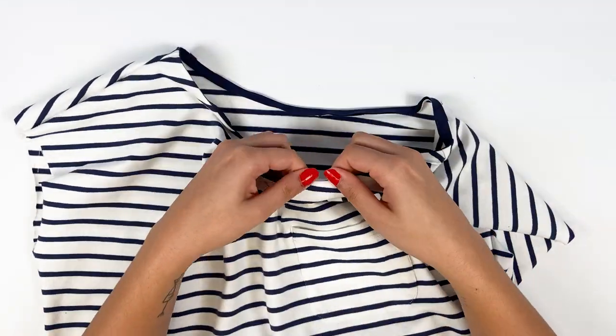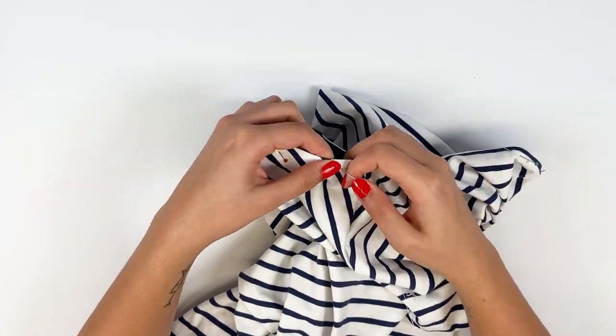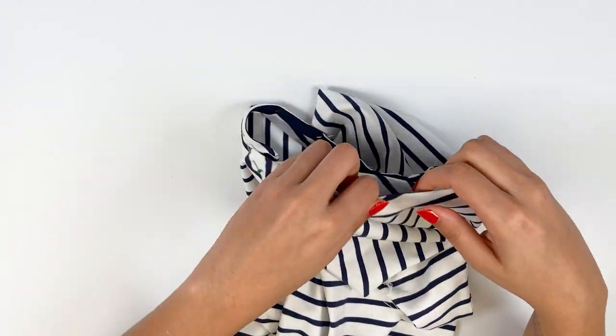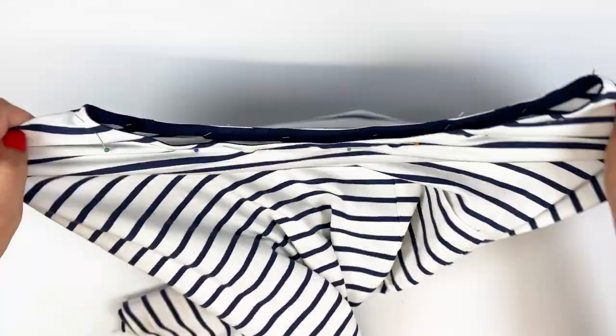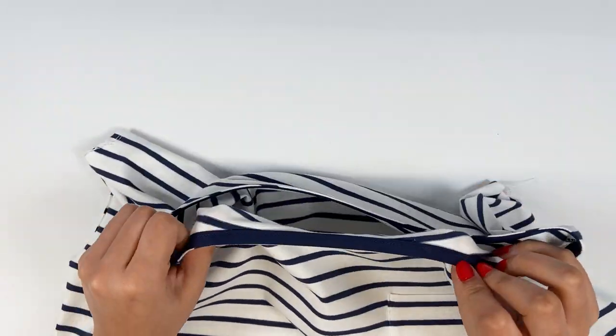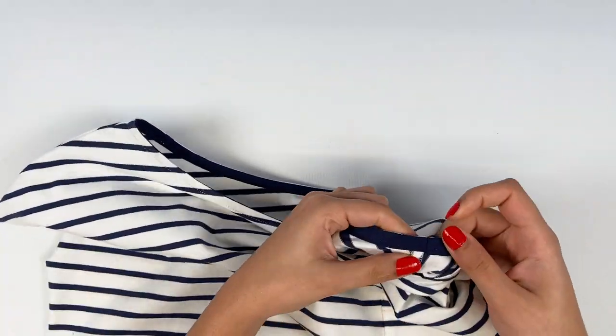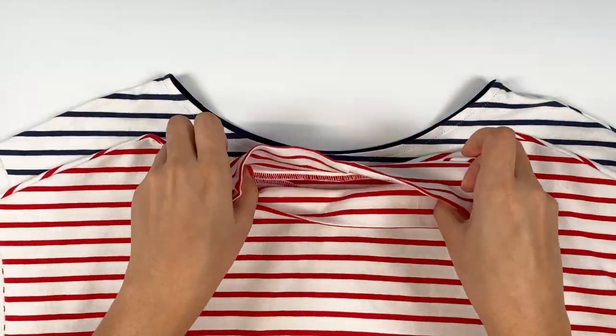Pin, making sure the bias binding doesn't show on the right side, and stitch 7 mm from the neckline edge all the way around. If you'd like to add a label, pin it in the middle of the back. Here's the result at the top of our garment with the shoulders closed — here with the boat neckline, and here with the high collar.